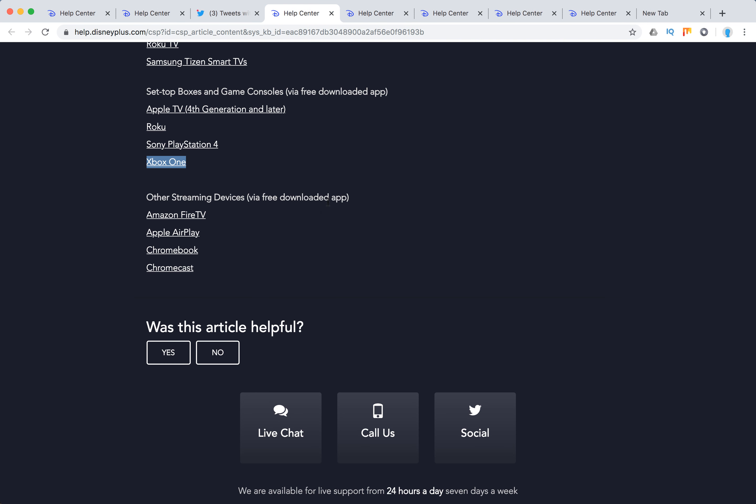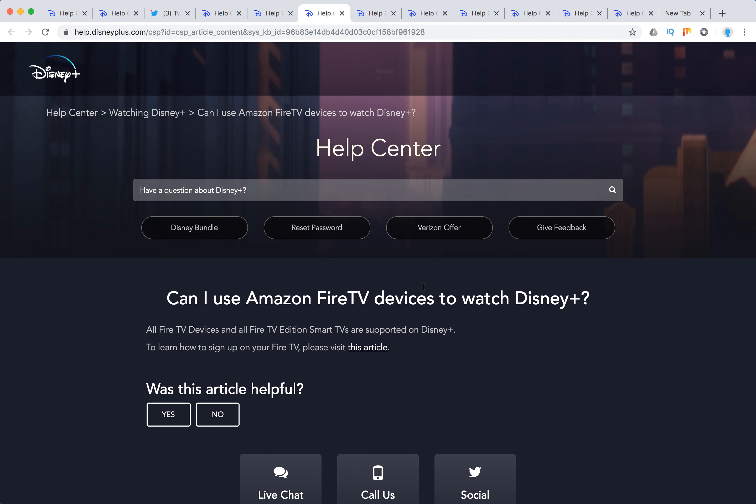Other streaming devices are supported as well, including Amazon Fire TV, Apple AirPlay, Chromebook, and Chromecast. All Fire TV devices and all Fire TV Edition smart TVs are supported on Disney Plus.